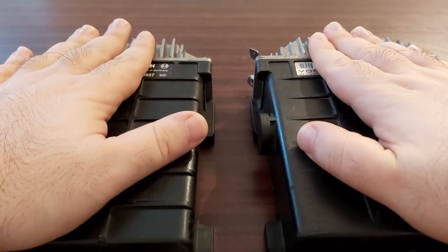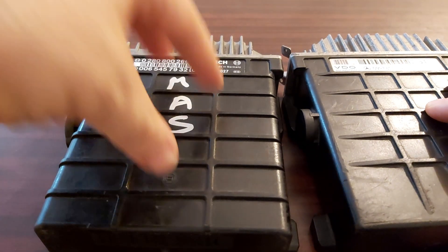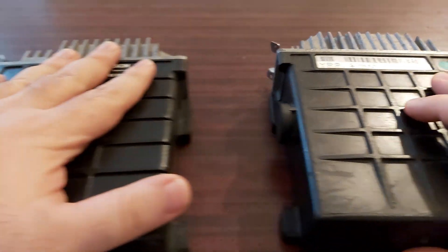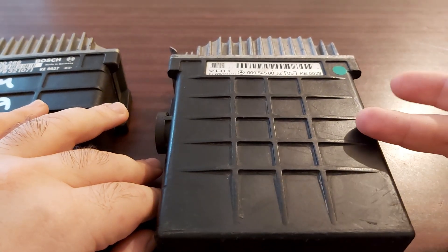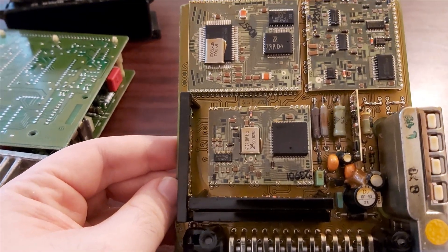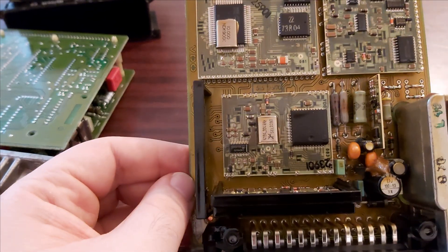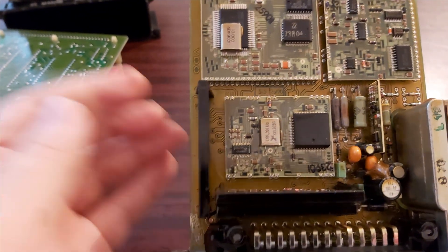Here we have the two ECUs. This one is made up to September 89, and this one is the newer one from September 89. So if you want to change the ECU just like that and your car is from 89, think twice.